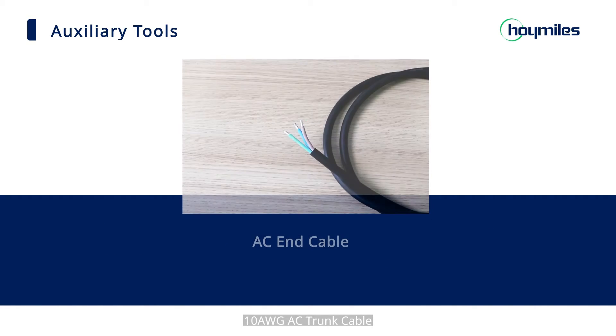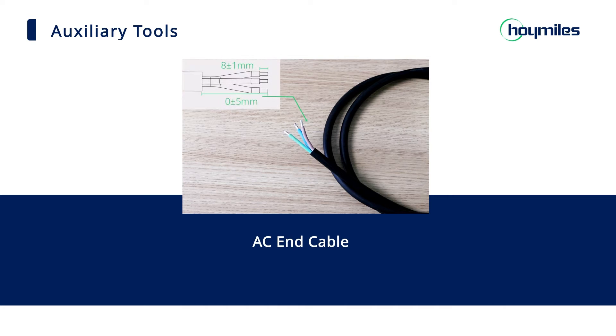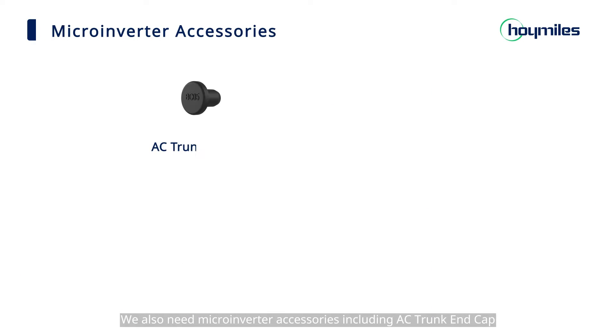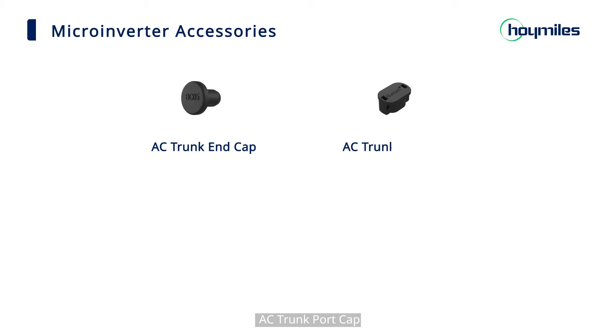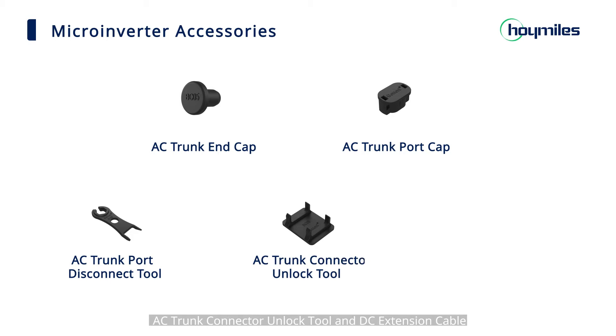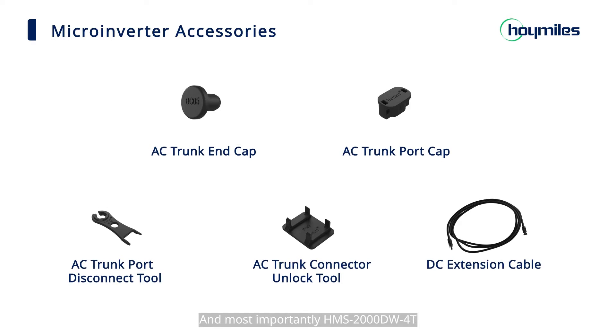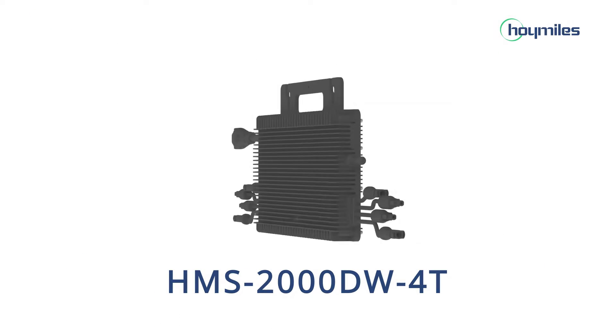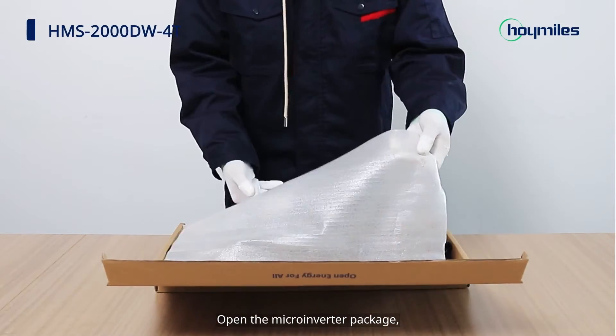We also need an AC Trunk Cable, AC End Cable, and Micro-Inverter Accessories including AC Trunk Cap, AC Trunk Port Cap, AC Trunk Port Disconnect Tool, AC Trunk Connector Unlock Tool, DC Extension Cable, and most importantly, the HMS2000DW4T micro-inverter.